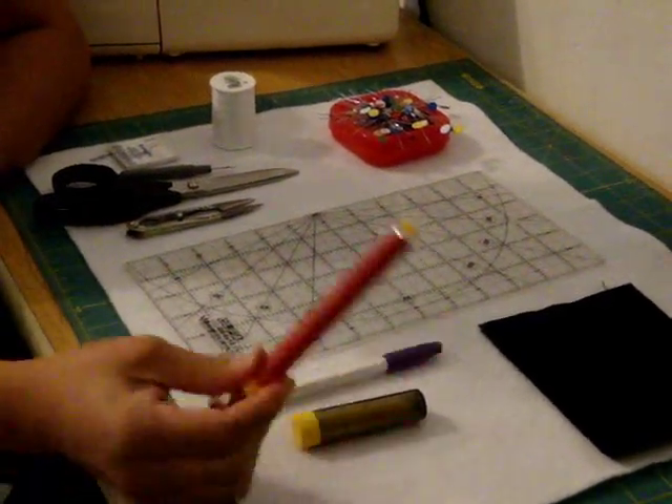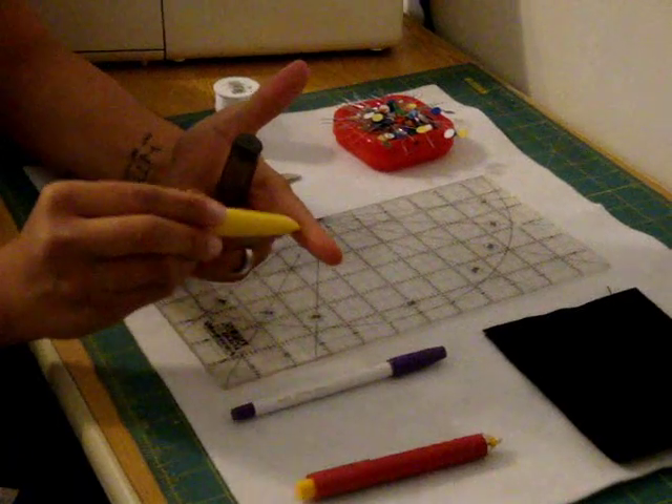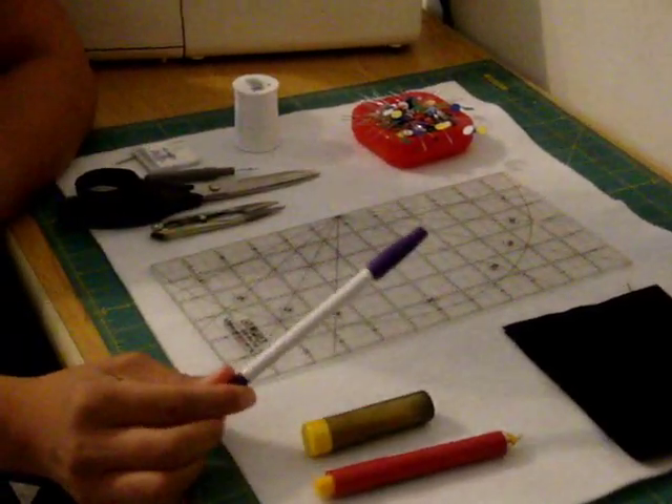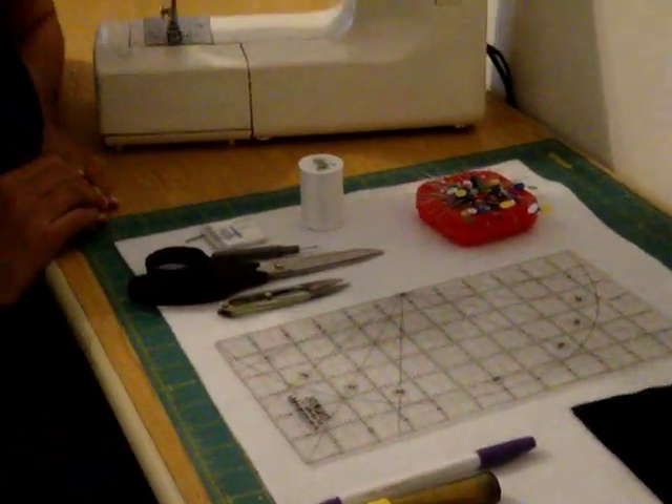Here I have three different examples. This is a chalk pencil, this is a chalk dispenser which has a wheel and as the wheel turns the chalk comes out, and then you also have a disappearing ink marker. So these are all the basic things we need to get started with our first sewing project.